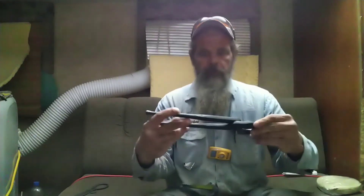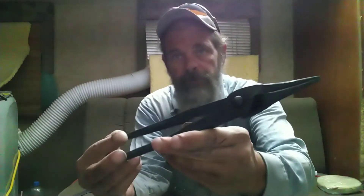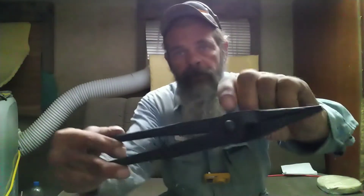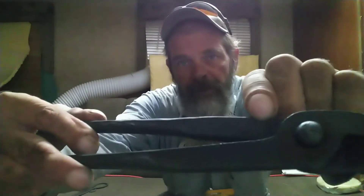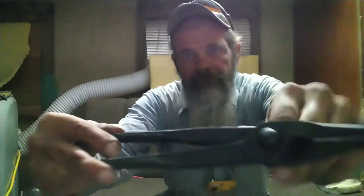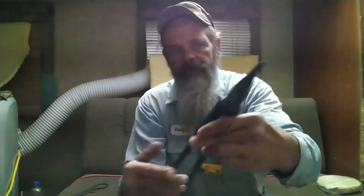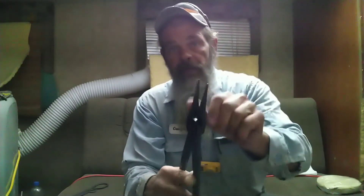There you go — a set of these here scrolling tongs that Roy made on his live stream. Got his touch mark in there right there. Might be able to get it close enough to see. They're some mighty fine tongs right there, I guarantee you, and that's going to come in handy.